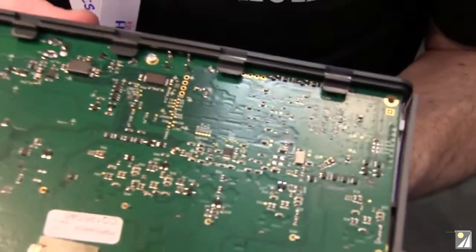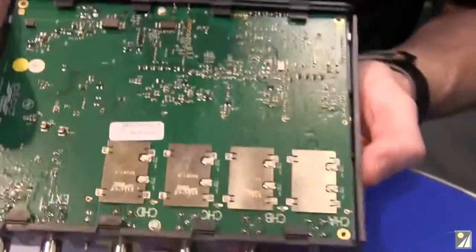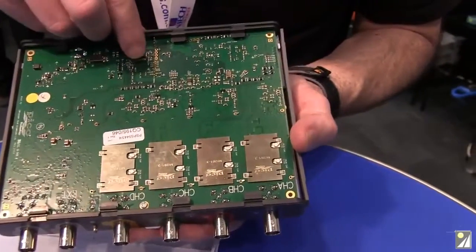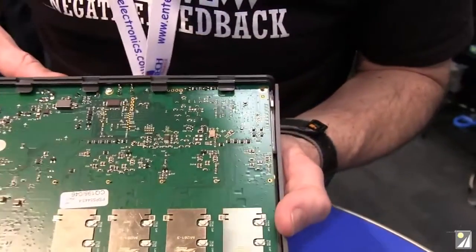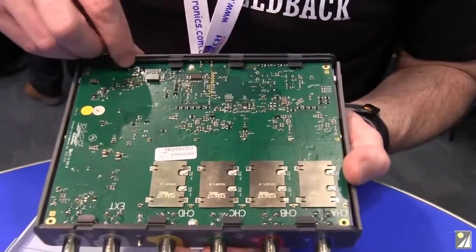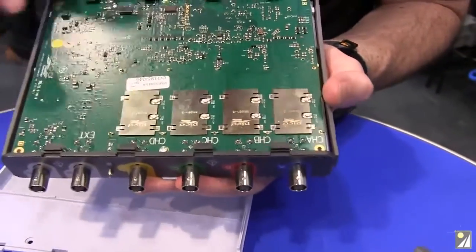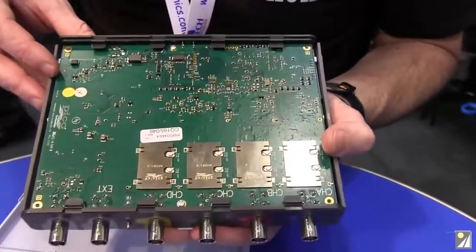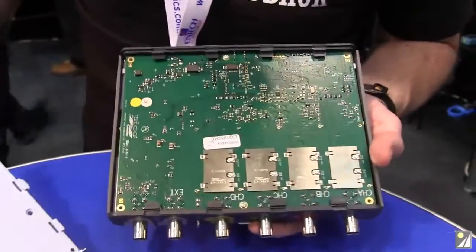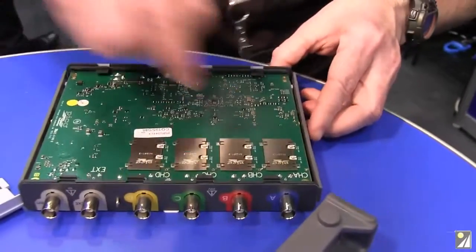So obviously we've got a four-channel scope with external trigger. Can't see any converter — we've got a BGA package there. You can see the via footprint on the bottom, and a bit of flux residue on the hand solder. They haven't cleaned that. The DC power jack on the back — there's no shielding on that; they clearly don't need it. They're happy with the shielding on their front end.